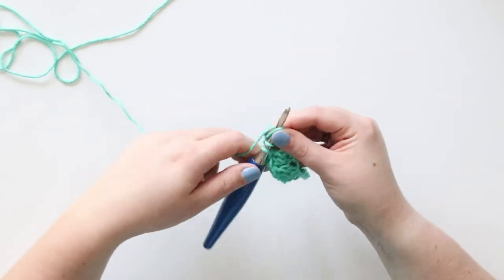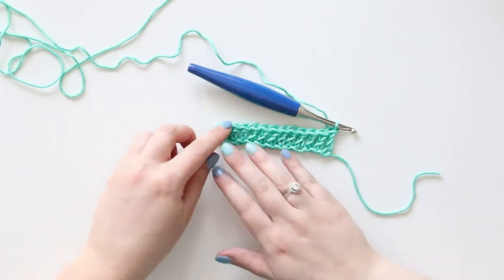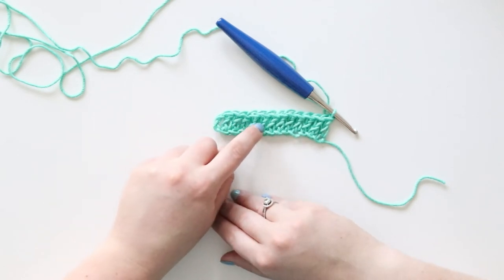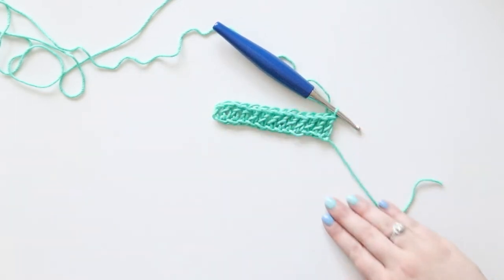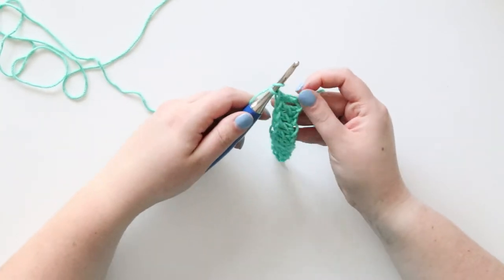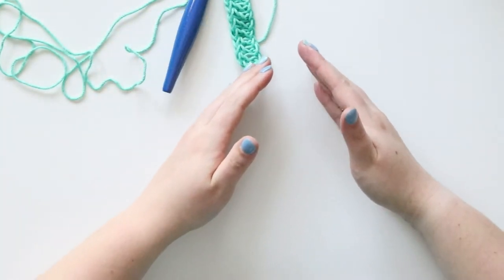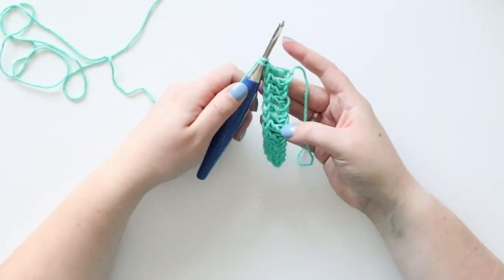I'm going to count them all when I'm done — this is a good habit to get into. The first two chains count as a double crochet, so counting: one through thirteen. We're good! I like to count after every row because then it's easier to tell when you dropped a stitch, rather than finding out way later when you notice your project getting smaller. Now we've laid our double crochet row.